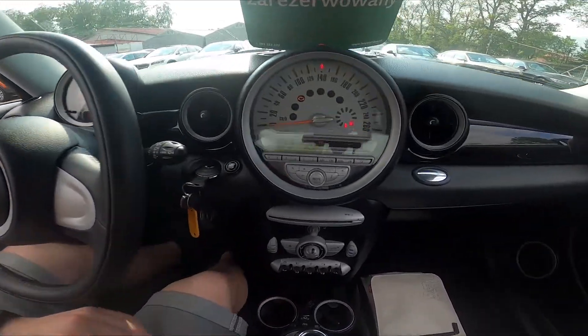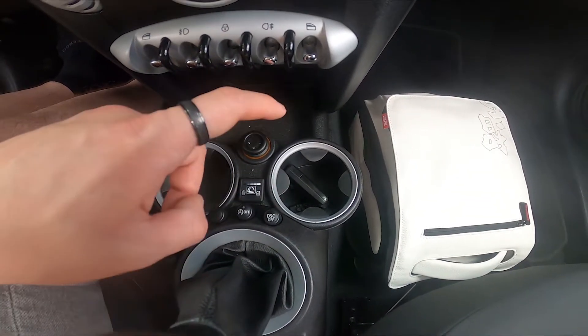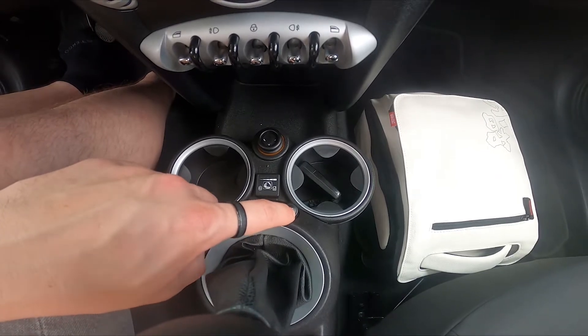In the beginning, let's take a look in the middle of the car. Right here we've got these two buttons. Simply press the DSC button to enable or disable traction control.